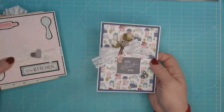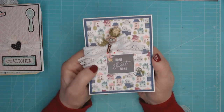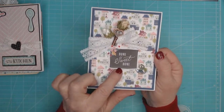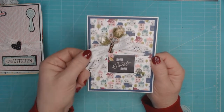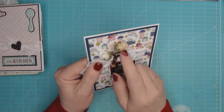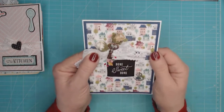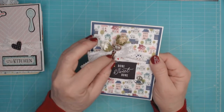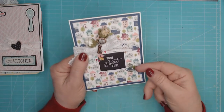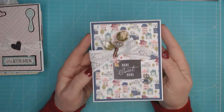Starting with these cute cards — this first one was pretty simple. I used some of the cute little house paper, and this is a sticker from the sticker collection that says 'Home Sweet Home.' I added some of the lace ribbon that comes with the kit and some of the Graphic 45 flowers. I put a few stickles on the tips just to give it a little bling, and then I had this Tim Holtz key in my stash and put it on top of the bow.